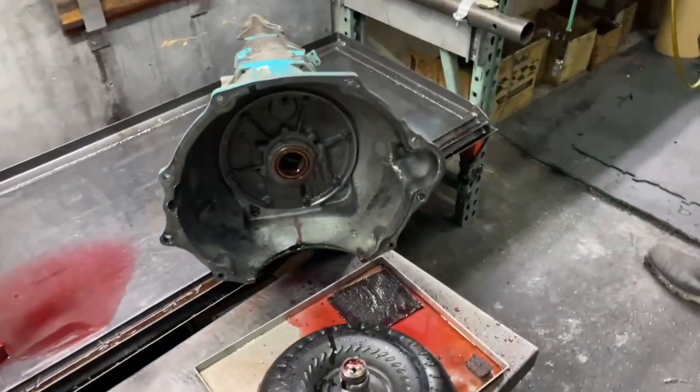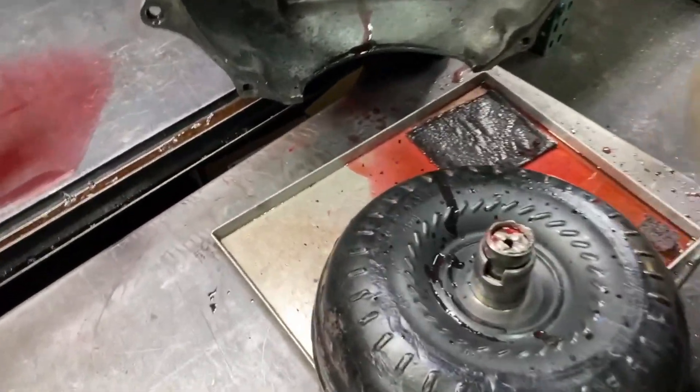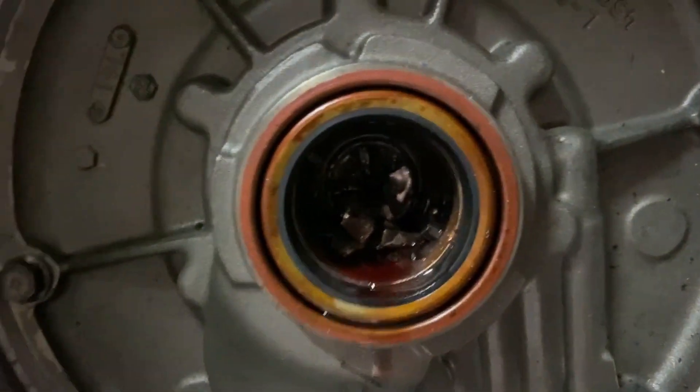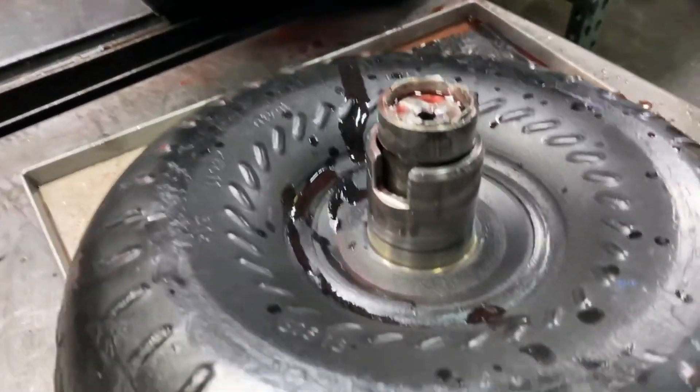Great success — the input shaft broke, the pump stator broke. The stator broke, the input shaft for sure. I think you're gonna need a new pump, bud. That's a 47.